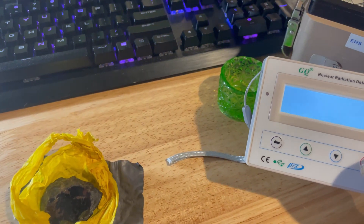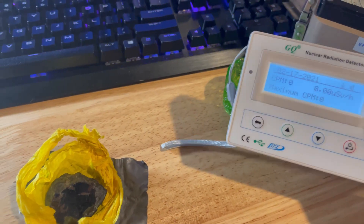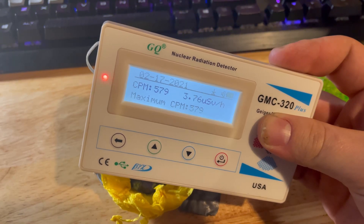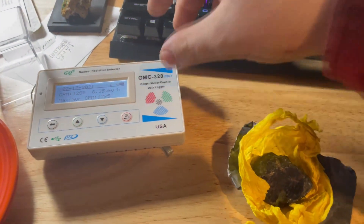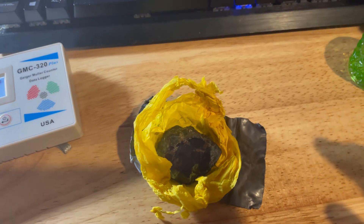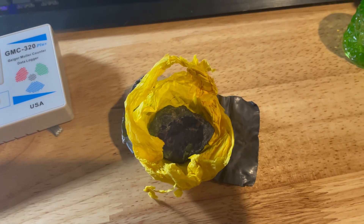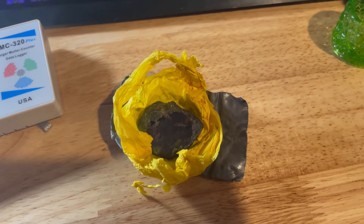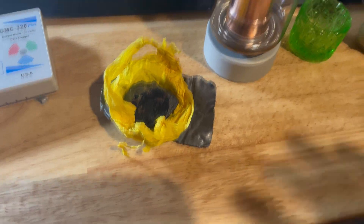I'll bring it over here first. With the GMC-320 Plus we'll get about 50,000 to 55,000 counts per minute. I know this was actually measured with an ion chamber — it puts out 1.3 milli-rems per hour. That is a certified reading with a calibrated Fluke ion chamber, performed by my state environmental agency. So this is a very hot source.